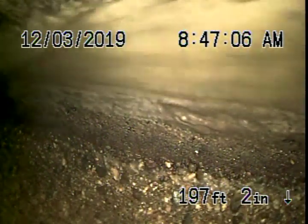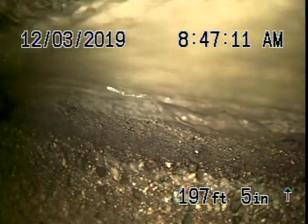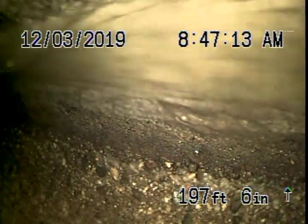We're 200 feet away where we've reached the city sewer. Here's the city sewer right over here — see it flowing by there.